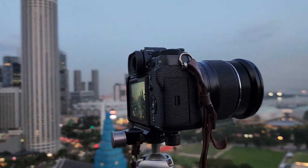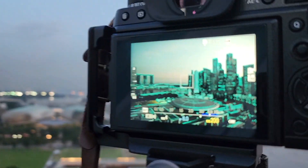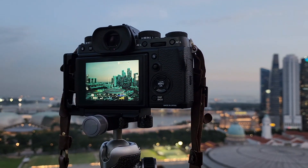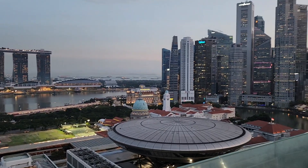Over on this side, I have my Gitzo traveler tripod extended up to full height with the Fujifilm XT2 and the 16-55 f2.8 lens, currently photographing that scene right there. I'm going to be doing three bracket RAW shots at negative two, zero, and plus two.